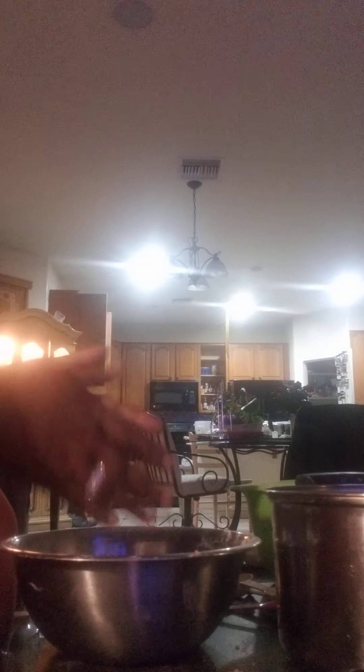In this bowl, you're going to add some vanilla — about a tablespoon. I don't think this is a tablespoon, but you need a tablespoon. One tablespoon of vanilla.